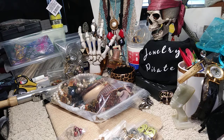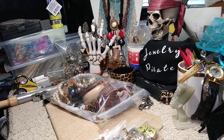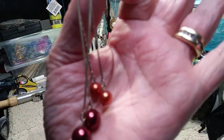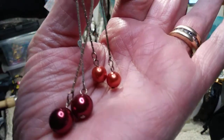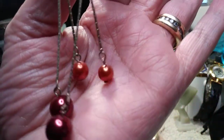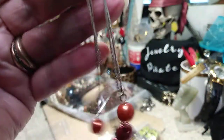I have a pair of earrings that was in the bag yesterday where a piece was missing, and it was at the very bottom of the bag — I put them together. They're red like a Christmas red, and the top ones are either a light red or an orangey red, on shepherd hooks hanging from some silver tone chain.